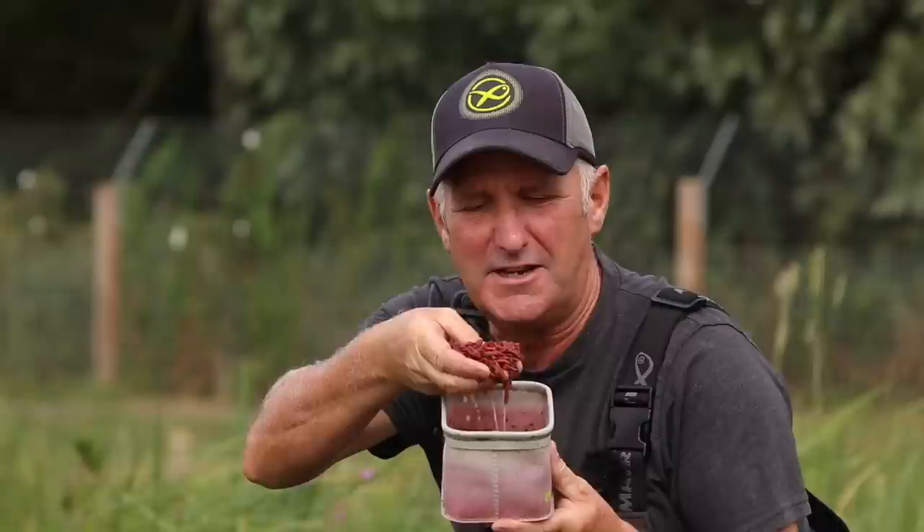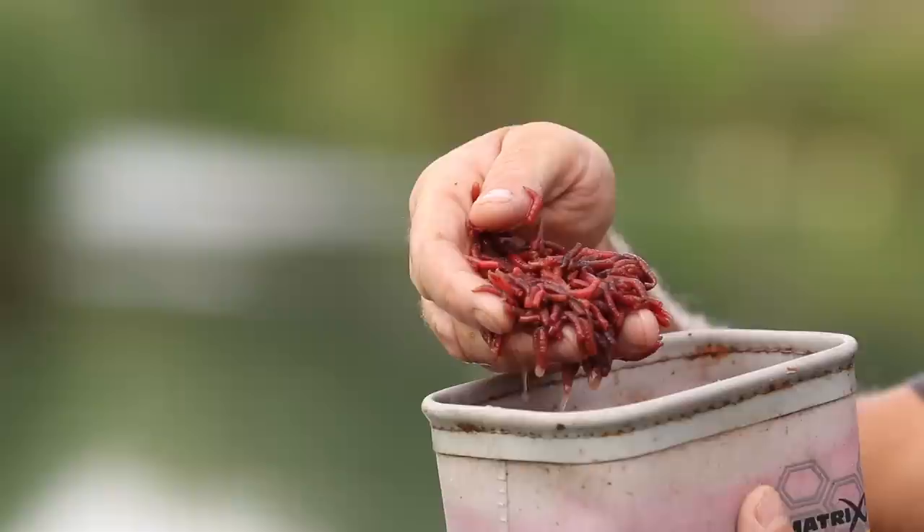Hello, today I'm fishing at Twin Lakes in Bedfordshire and I'm going to show you my approach to fishing dead red maggots that are taking venues apart up and down the country. Look at these little critters. Hopefully you'll learn from the tips I show you.